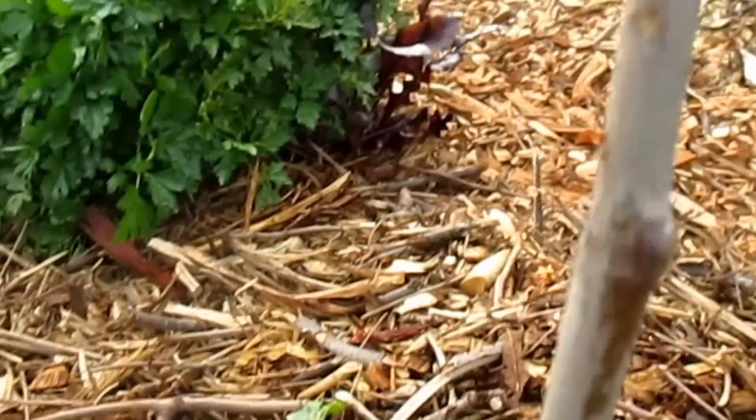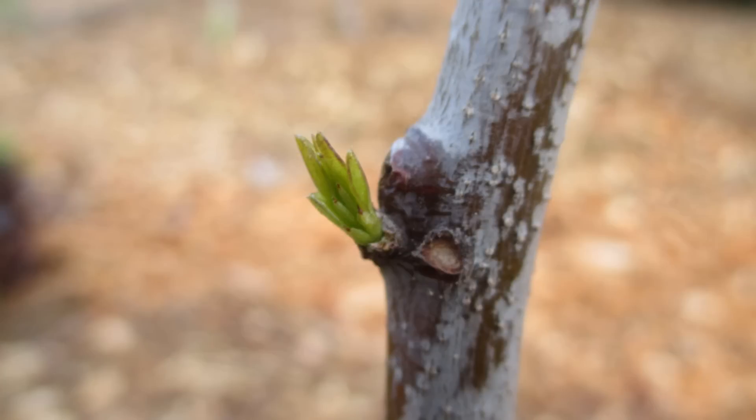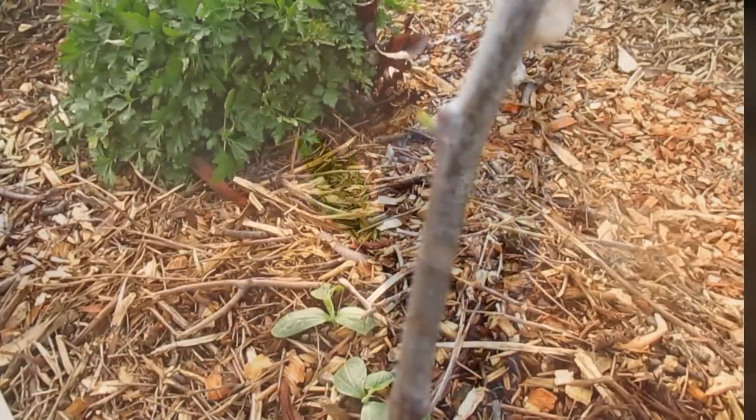Here we are one month later, and you can see one of the trees has begun to show signs of life as it comes out of dormancy. You can see the tiny green growth starting right towards the top here.